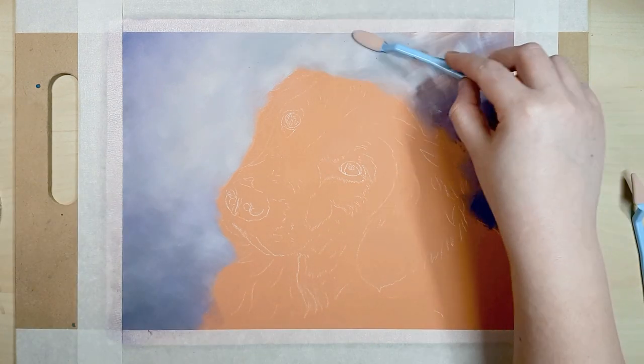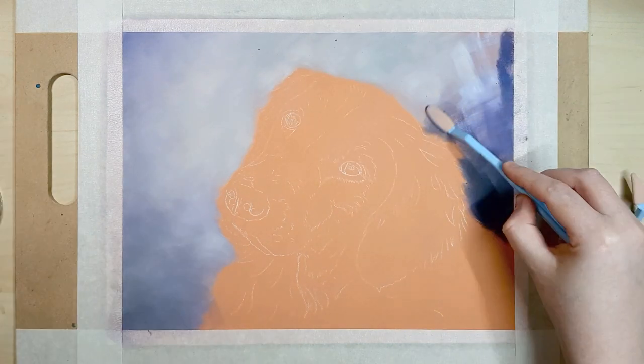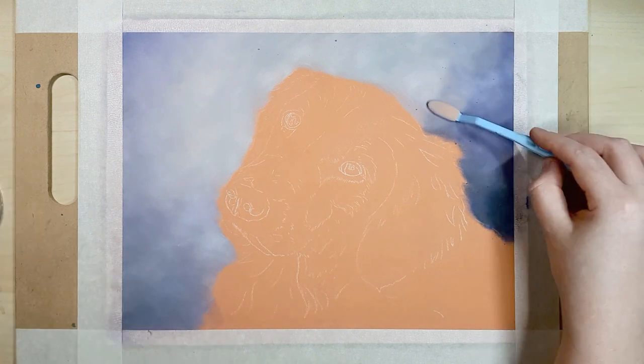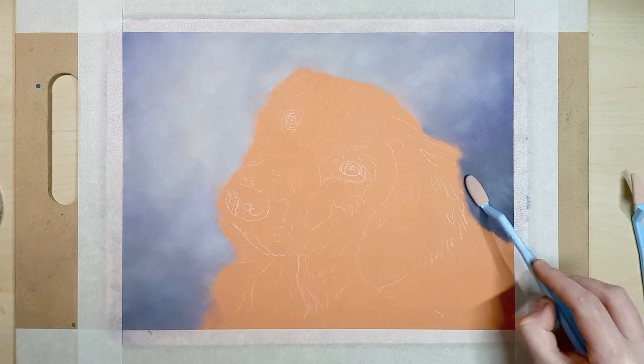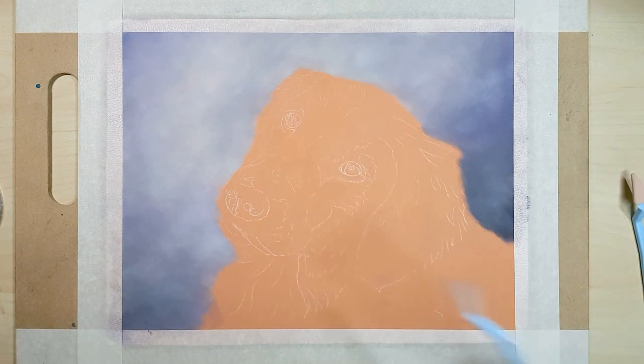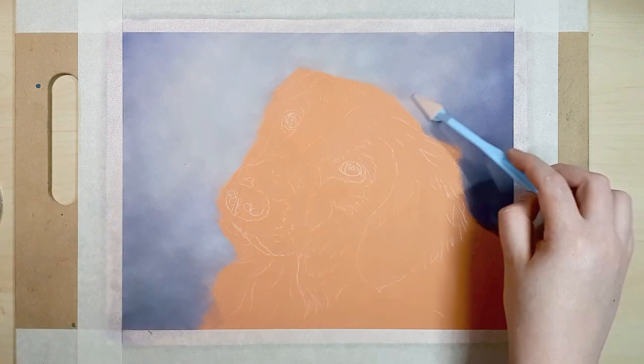I always add a background when I'm working with pastels because it can complete the piece and complement the color of the subject. Also, pastel can be a bit messy so it's hard to keep the paper around your subject free from pastel dust — if you do get some pastel onto the background by mistake, you can blend it in and you won't notice it.